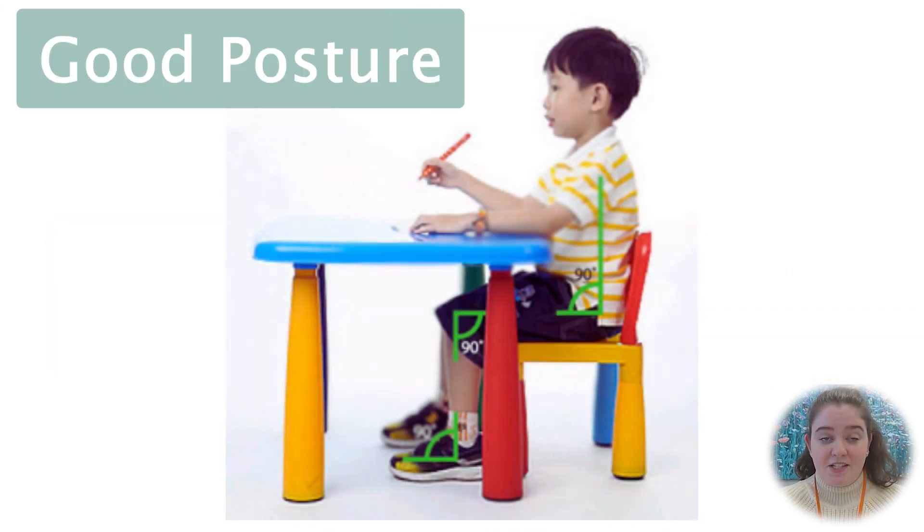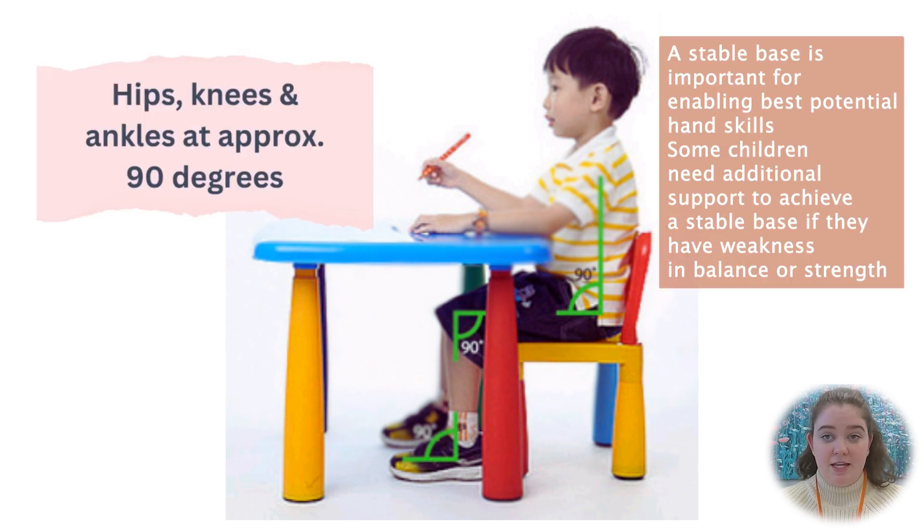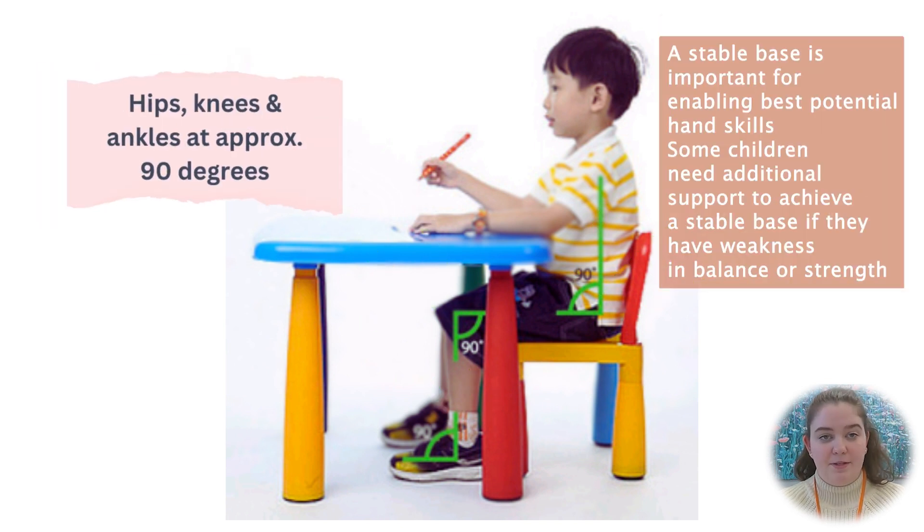Here you can see the ideal posture when seated to write. Your child's hips, knees, and ankles should be approximately 90 degrees, as seen here.